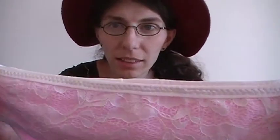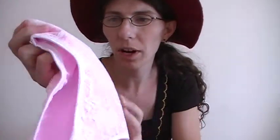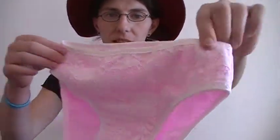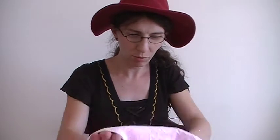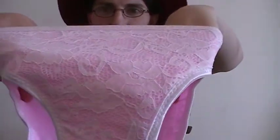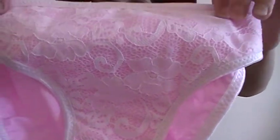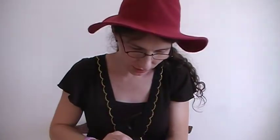Here is the elastic waistband, and the legs are the same — kind of white but more like a shiny white. That's the pattern of the lace: a floral lace. You can see that.